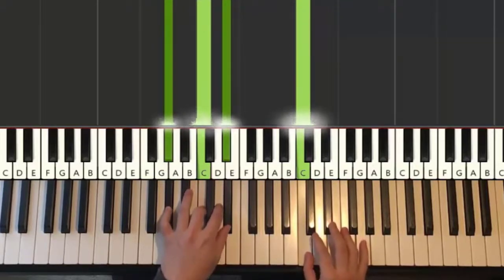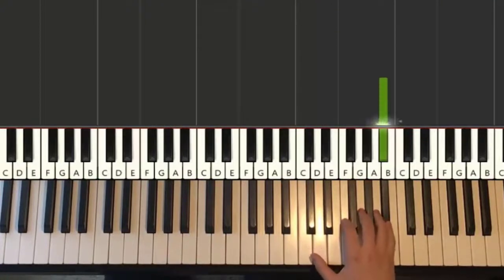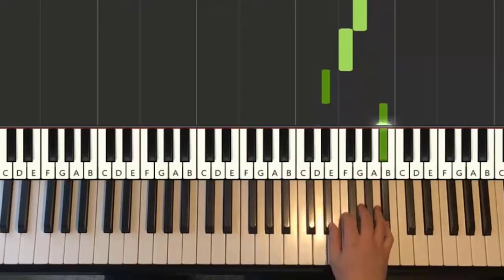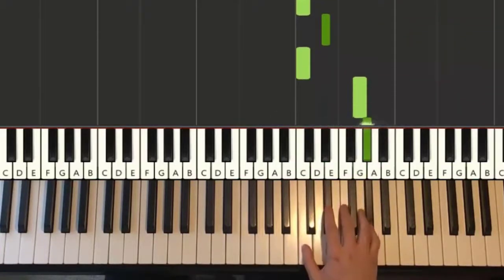We'll break it up into three parts. The first part goes like this — starts on the B-flat up here: G, B-flat, G, F, E-flat, B-flat, G, F, E-flat, C, E-flat, C, up to G, A-flat, G.